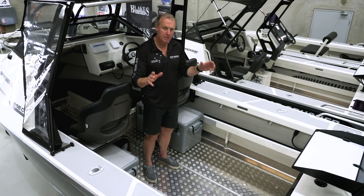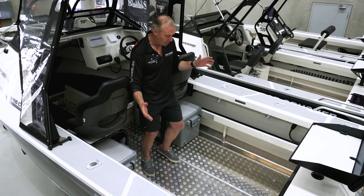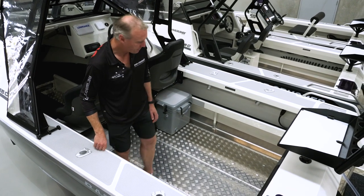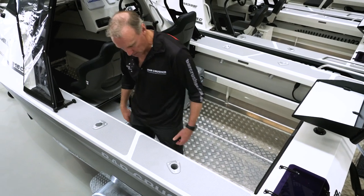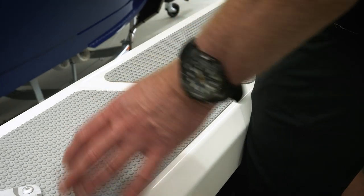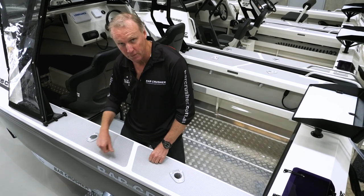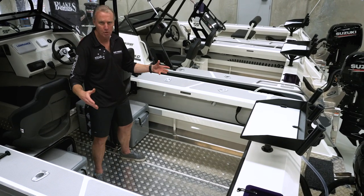When you step into a Bar Crusher, something you'll notice immediately is the nice clean fishing space in the boat. When you're out at sea and the boat's moving around, you don't want to be banging into things or tripping over things. If you look at the uncluttered cockpit, it works very well. Stand up against the combing and you'll notice immediately in terms of the ergonomics: your toes are underneath, the combing hits you in the thigh just in the right place, you feel deep in the boat, stable and secure, and ready to fight a fish or gaff a fish.